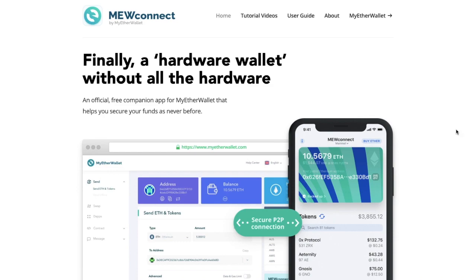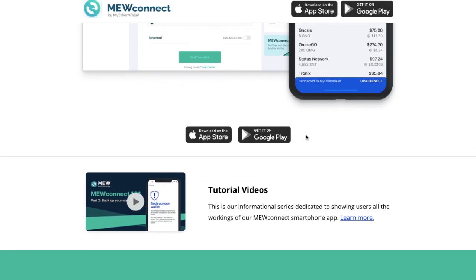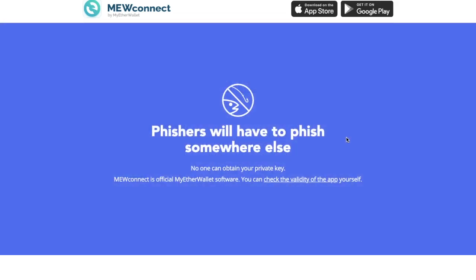MuConnect is a no-hardware hardware wallet. What it allows you to do is keep your private keys in a secure vault on your device. It's available on the App Store or Google Play. It also helps to ensure that you are who you say you are, and phishers, who are well known for trying to clone MyEtherWallet, will have to fish elsewhere.